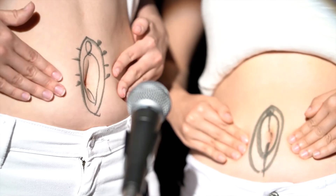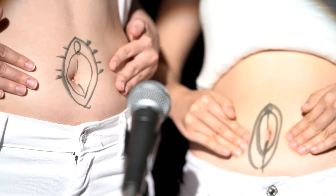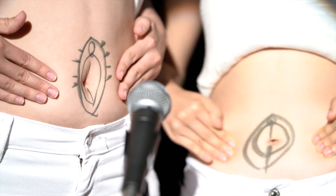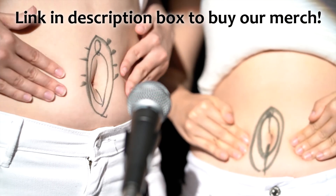Hello! Thanks for watching. Please click like and subscribe below, and click here to buy our period merch. Thanks again for watching.